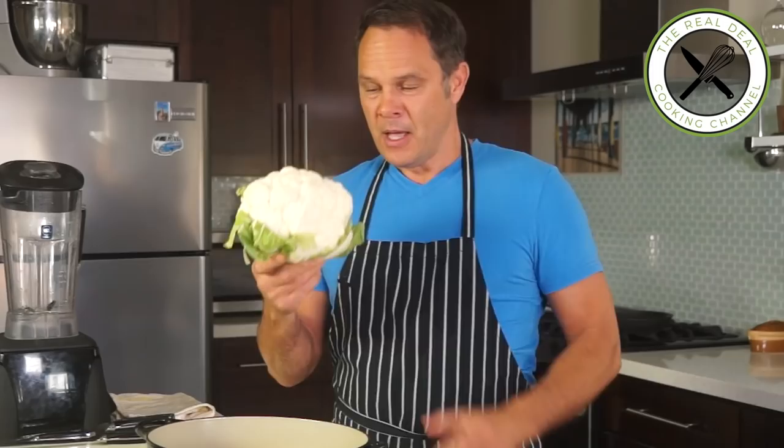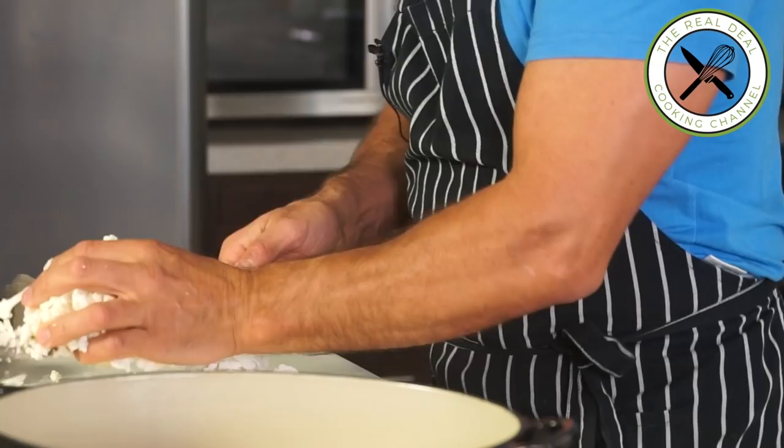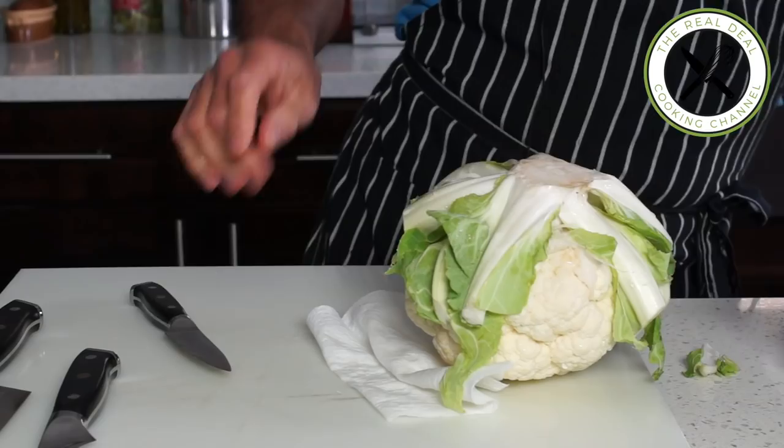Cauliflower is one of those things that is healthy and so versatile. It can be eaten raw, blanched, roasted, sautéed — and today I am going to turn this beautiful cauliflower into a stunning silky purée.